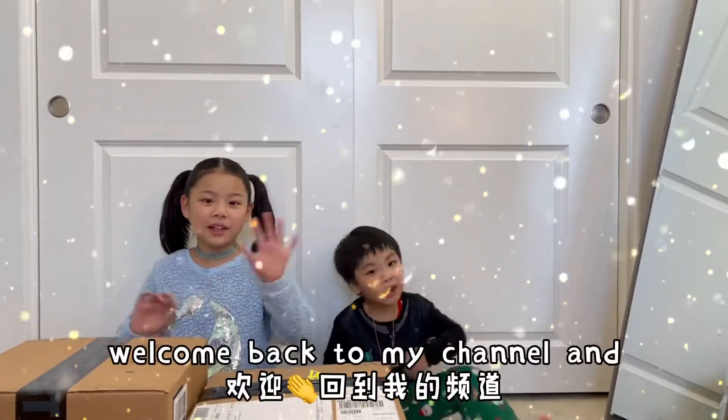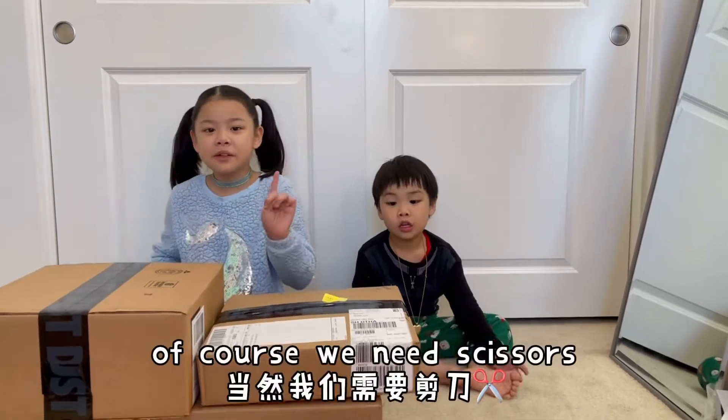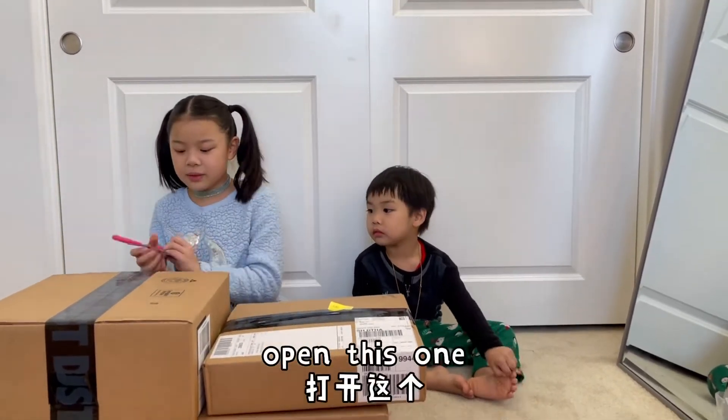Hey guys, welcome back to my channel! Today we are opening more boxes. But first we need some scissors. Got it open — this one!